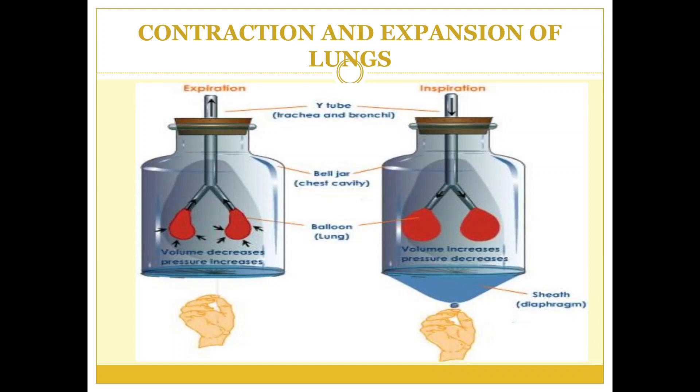For this we need a bell jar, balloons, U-tubes, and a rubber sheet which acts as a diaphragm.